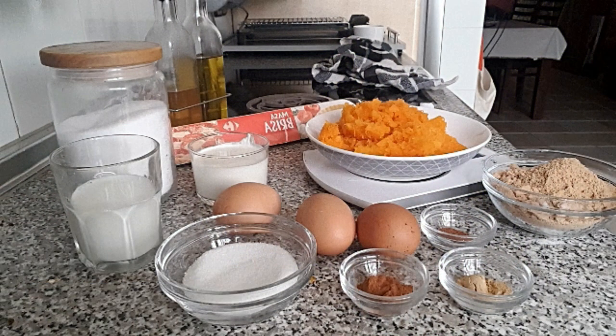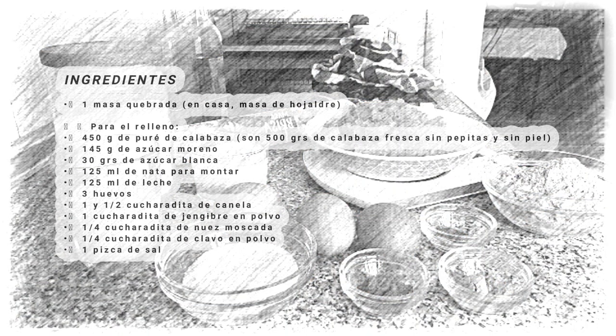Anota los ingredientes que vas a necesitar, pausa el vídeo si lo necesitas y vente conmigo a cocinarlo. Es más divertido si se hace en compañía.